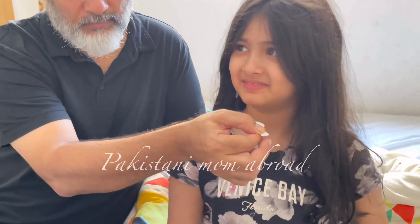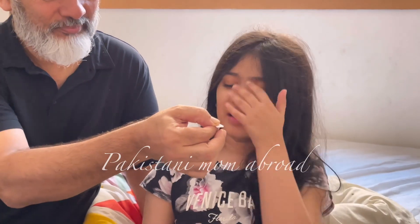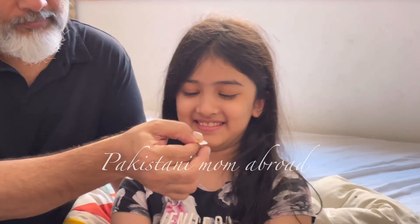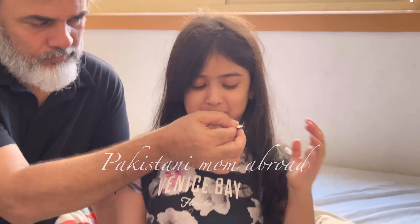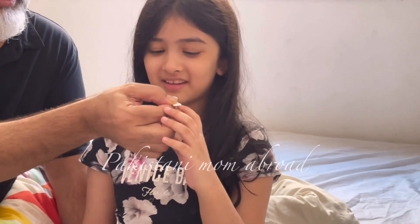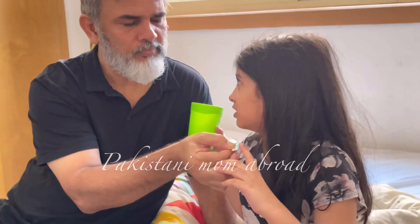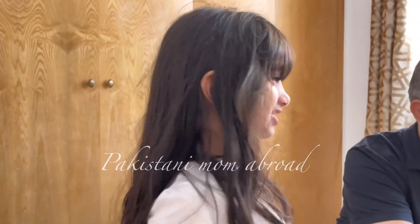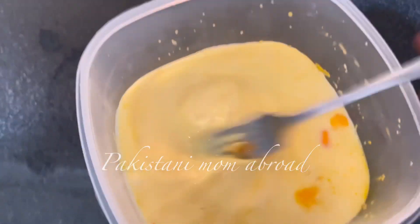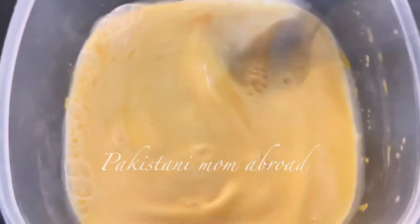Jab main aur mere husband beemaar hue, main subah uth ke daily ek chamach shahad leti thi — aap logon ne dekha hoga main vlogs mein bhi dikhati thi — aur saath hi kalonji daal ke subah ek chamach le leti thi, aur uske saath thoda sa haatka pani leti thi. Garam cheezein khaain aur piein aisi halat mein toh aap zara jaldi behtar hote hain. Lekin bachon ko yeh cheezein khilaana bada mushkil ho jaata hai. Aur doosra yeh bachche bahar ja ke khelte hain toh viral hota hai — ek doosre se lagta hai. Phir yeh bachche school bhi jaate hain, wahan se bhi unhe lag jaata hai.